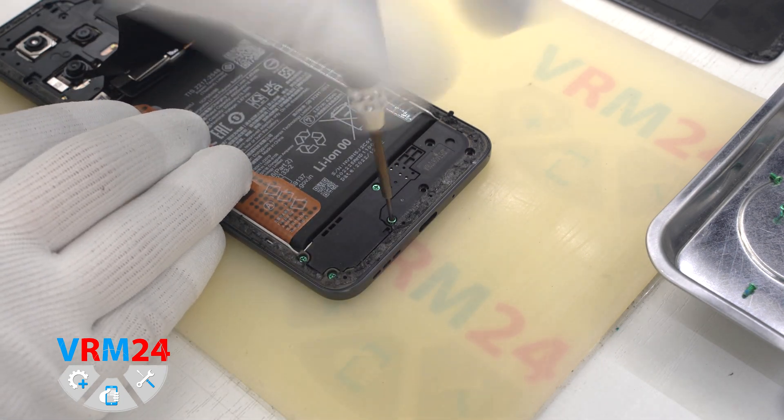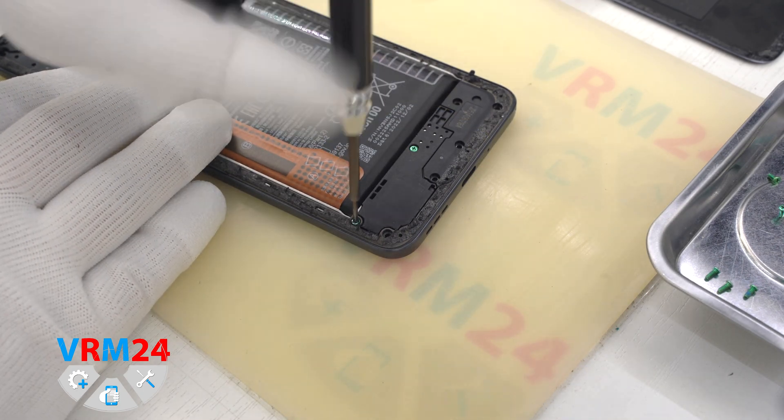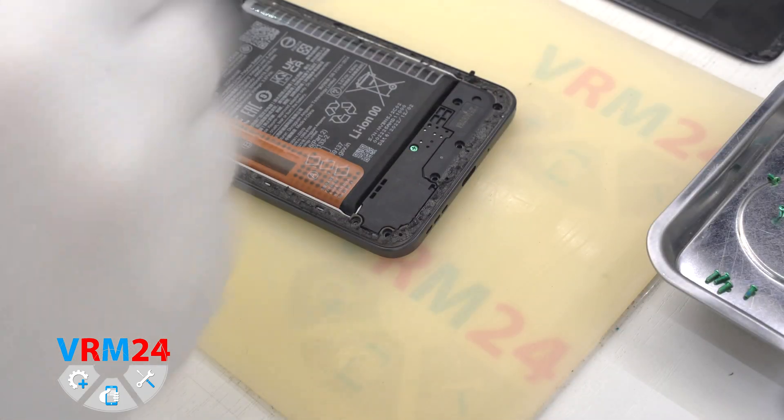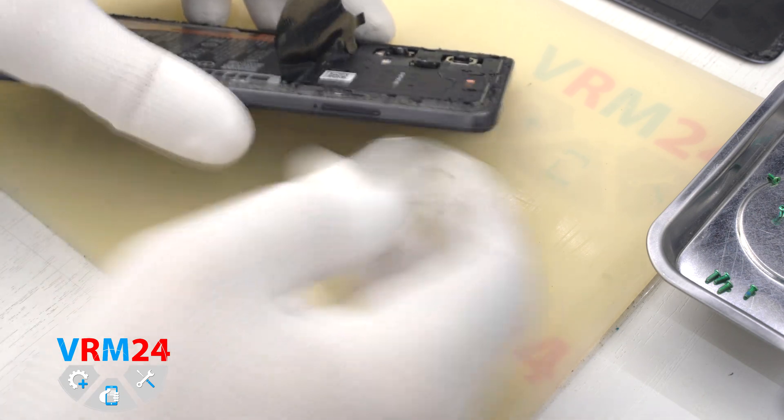The screws are all the same, but we still recommend placing them on a special surface in an easy-to-remember order for reassembly. One screw we leave, as it fixes the speaker assembly.